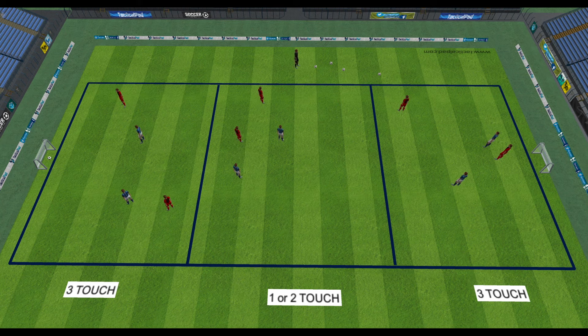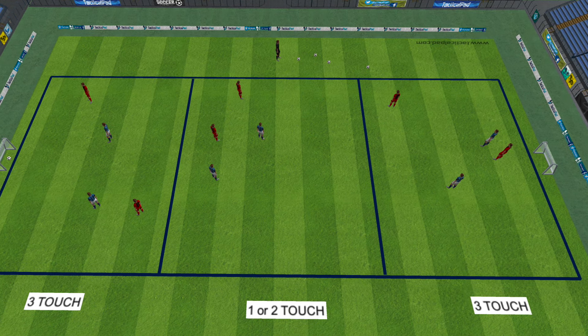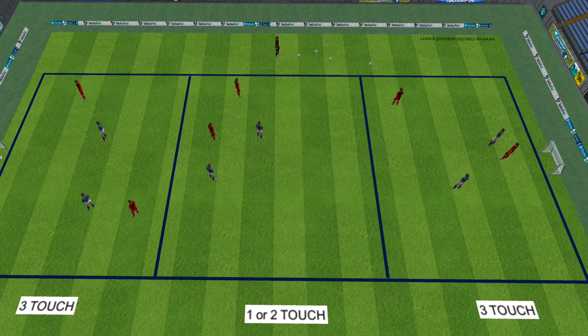So there's a three zone possession drill to help your team look after the ball and look to play through the lines. Have fun and good luck.